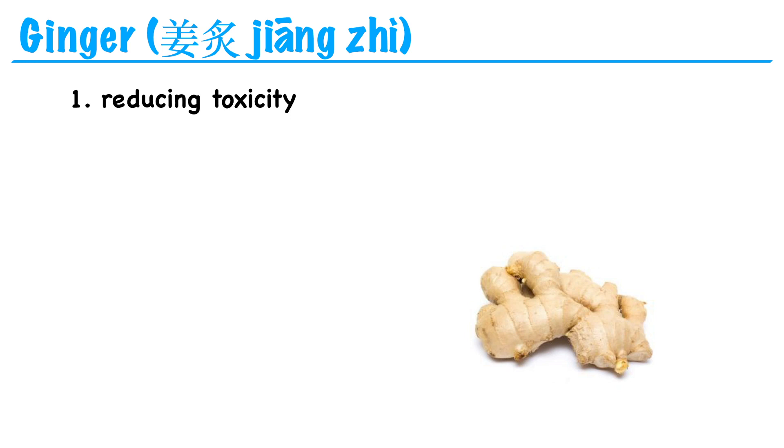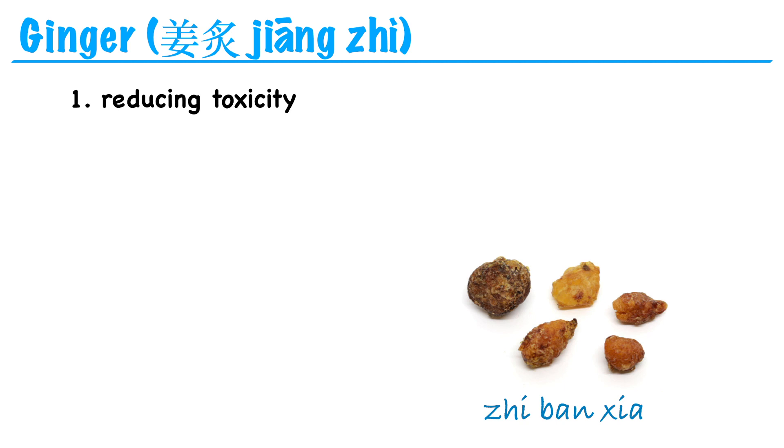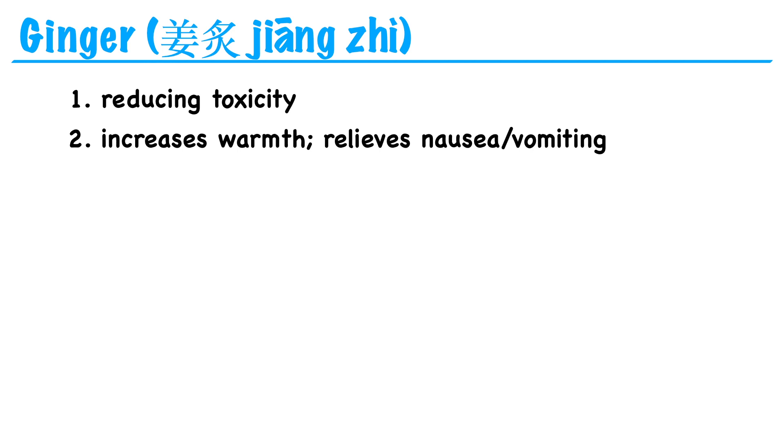Another effect of this preparation: remember that ginger warms the middle jiao and stops vomiting. One of the functions of ban xia is that it calms rebellious stomach qi to stop nausea, vomiting, and morning sickness. So when it's prepared with ginger, its ability to warm the middle jiao and stop vomiting is enhanced. This is another effect of stir-frying herbs with ginger — it increases the warmth of the herb and relieves nausea and vomiting.